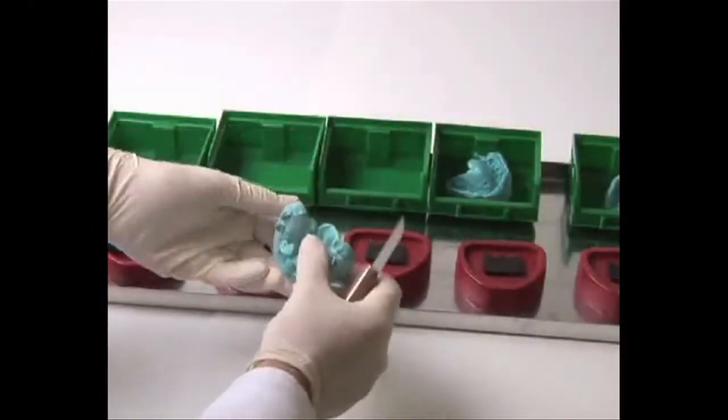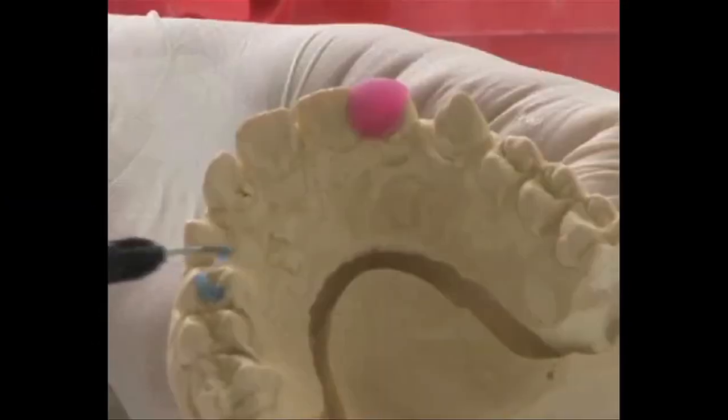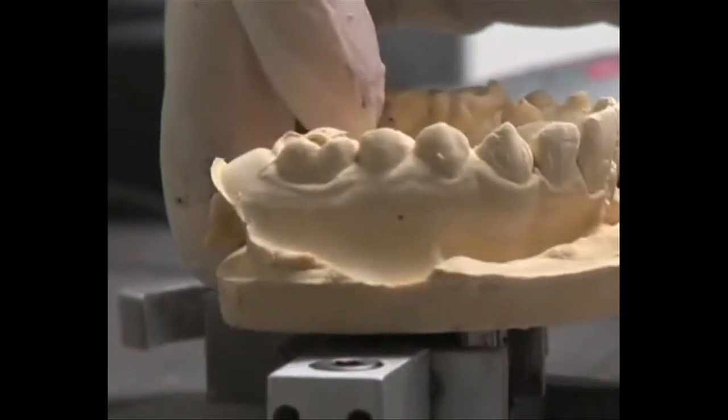Hello everyone, my name is Ingo Weigold with MMANotes.com and I'm here today to talk to you about my experience with the OPRO mouthguard. Now some of you may not have heard of OPRO before. They're actually a UK-based manufacturer that ships custom fitted mouthpieces to professional and amateur athletes all across the world for various different sports.